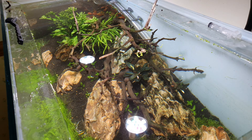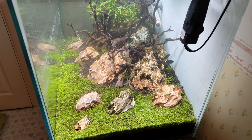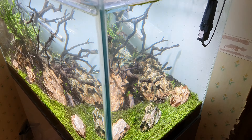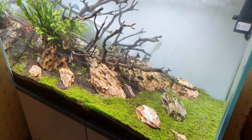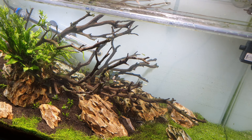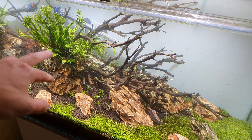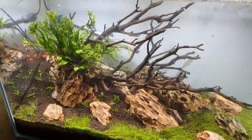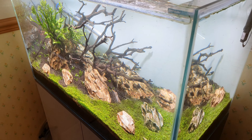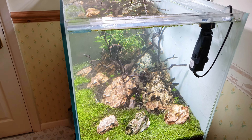I do like doing hardscapes but it's so hard to think, 'that's it, I want it,' you know what I mean? So I reached out to Great Northern Scapes and asked for some advice — they helped me massively. Originally I had a big rock here trying to create a sense of depth, but it didn't really work with the wood, so they helped me decide where to put this rock here. Massive shout out to them — go follow on Instagram. If you want any updates on this tank, follow me on Instagram at FishTalk. I'll keep you posted. Cheers guys, thanks for watching.